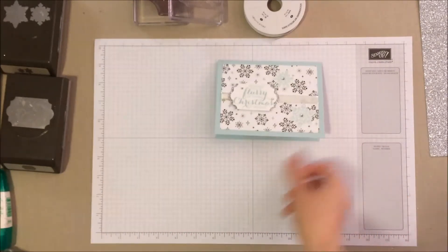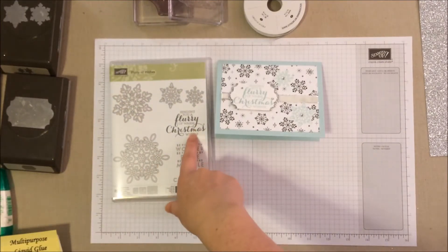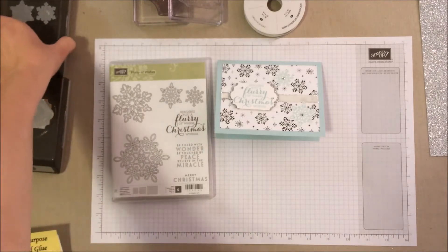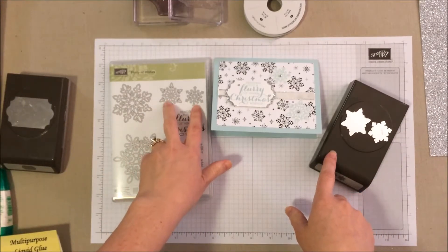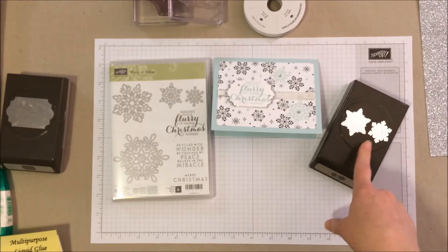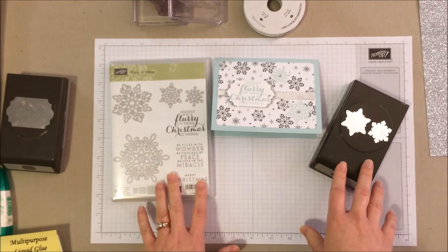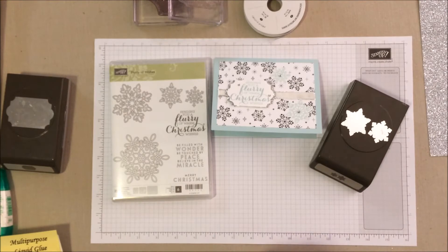For this card we're going to be using the Flurry of Wishes photopolymer stamp set. It has that wonderful 'Sending You a Flurry of Warm Christmas Wishes' sentiment and the little dual snowflakes. We're also using the snowflake punch that coordinates with those snowflakes. As of this video it's on the clearance rack, so you can get it inexpensively — but that likely means the stamp set won't be sticking around long, so pick it up sooner rather than later.